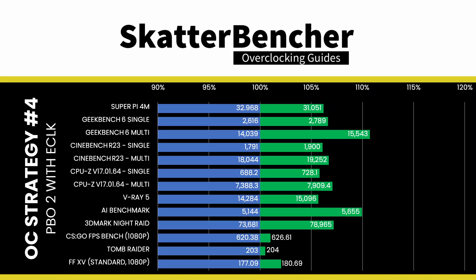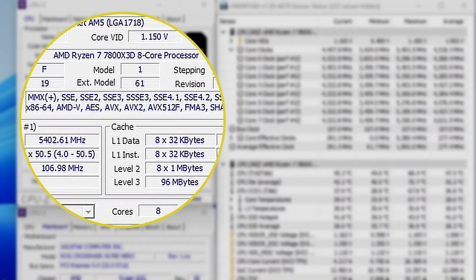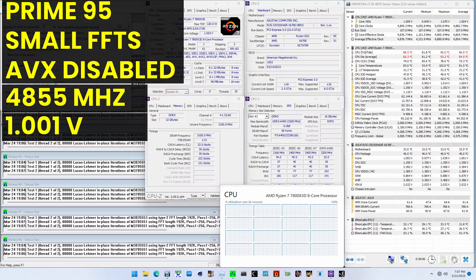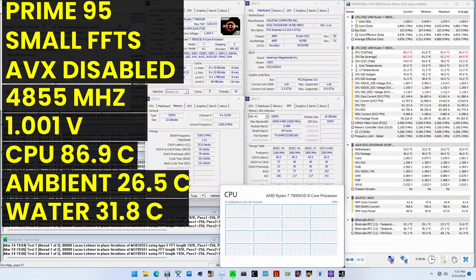Higher is better and all of our benchmark scores are higher. We see a maximum performance increase of plus 10.71% in Geekbench 6 Multi. The highest core clock reported in the operating system is 5403MHz. When running Prime95 small FFTs with AVX disabled, the average CPU effective clock is 4855MHz with 1.001 volts. The average CPU temperature is 86.9 degrees Celsius. The ambient and water temperature is 26.5 and 31.8 degrees Celsius. The average CPU package power is 94.4 watts. And that's it — thank you for watching, and thanks to the patrons for their support. See you next time.